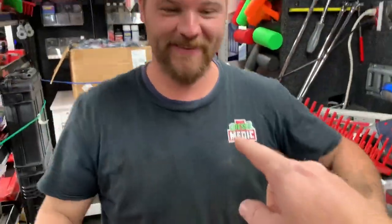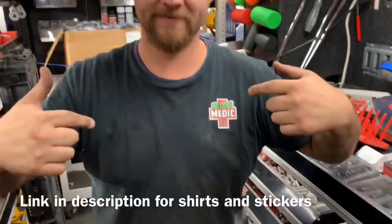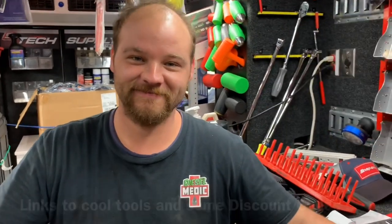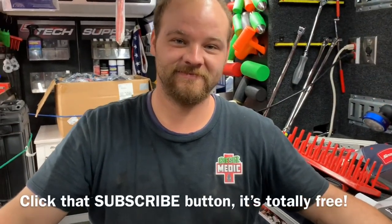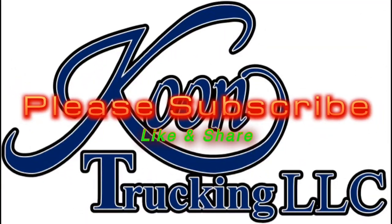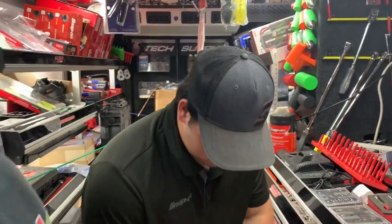If you want one of these super awesome Diesel Medic shirts like this guy — that won't be pre-wallied or greasy — there's a link down below. Some cool tools and discount codes. Like always, if you like this video hit that thumbs up, click that subscribe button. We've got to get back to work. It's good knowing you. And Hamilton, you've been a damn good tool dealer.